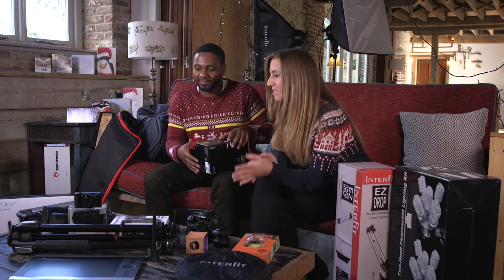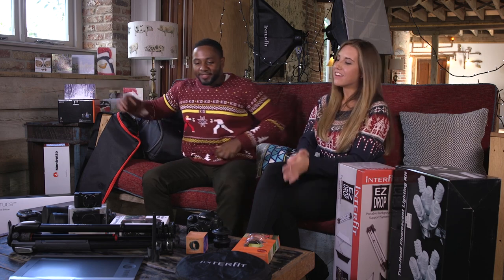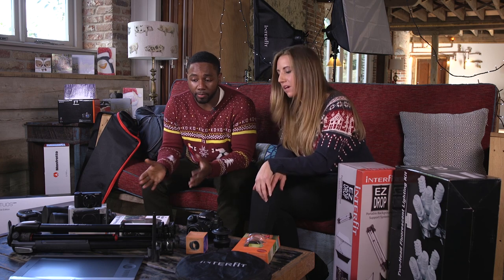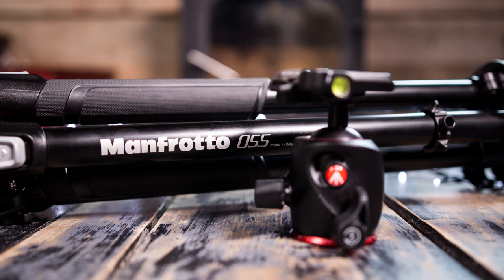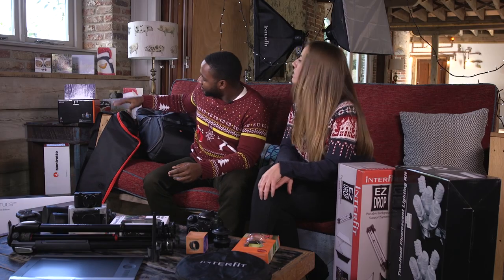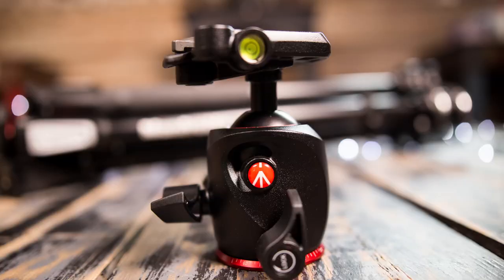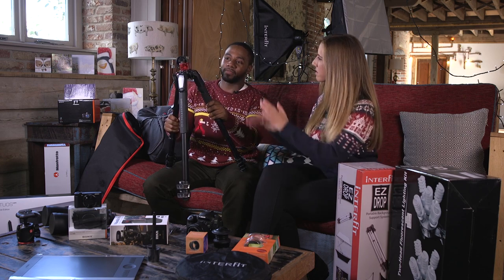Next up we've got the Manfrotto 055 X Pro 3 tripod. Manfrotto tripods in general are quite good, but this is a good medium-to-advanced level tripod. It comes in a kit with the 3-way ball head X Pro and a tripod case. On the ball head it has a little spirit level, which is really handy. The centre column also tilts.